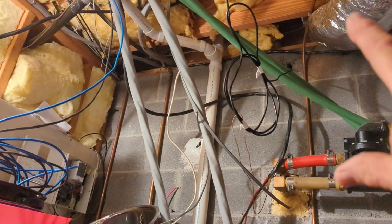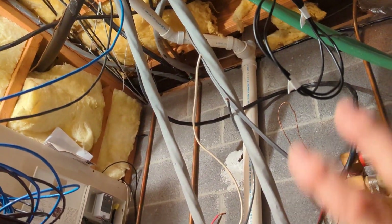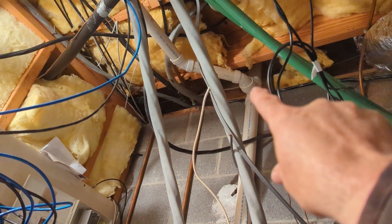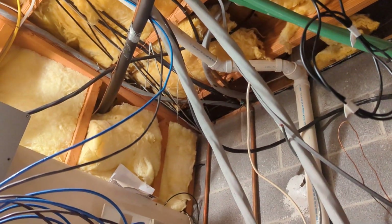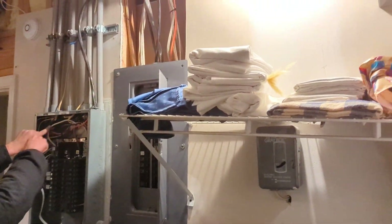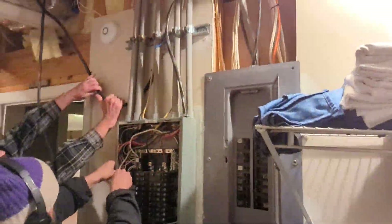We'll be powering those panels, and the main panel in the house is upstairs. We've got to get outside with this 4-aught as well. This was a temporary junction box to get the panel back on power, but I think we're pretty much done with demo now — it's time to start building.